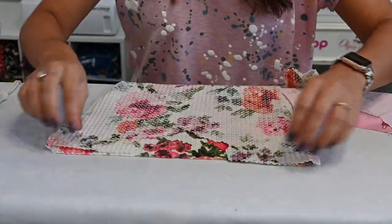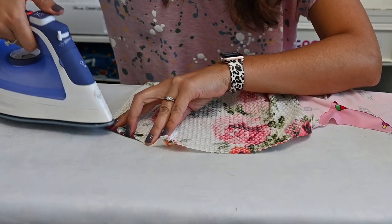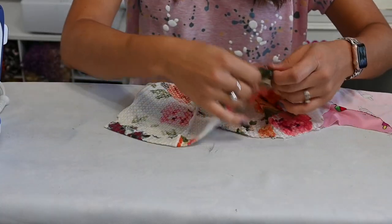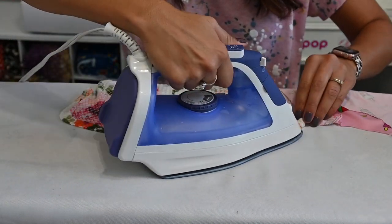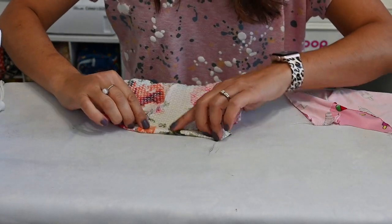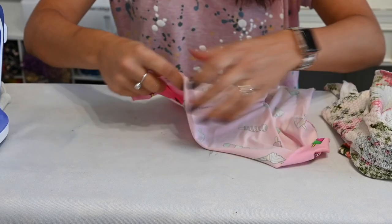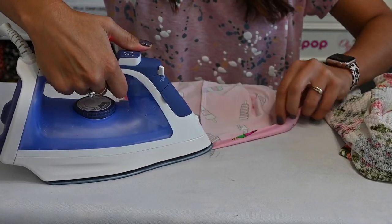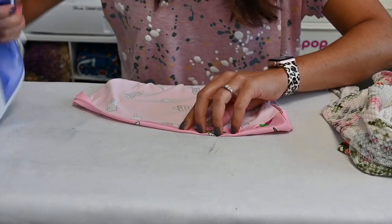Now the fun part — first thing we're going to do is hem. We're doing a half-inch allowance all the way around our top. So I'm going to fold a half-inch allowance all the way around. I just steam and then go and sew. I don't usually measure my hem. And then I'm going to use my cover stitch to hem, but you can use any kind of stretch stitch on your sewing machine — a zigzag stitch, lightning bolt stitch, double needle — any of that will work.